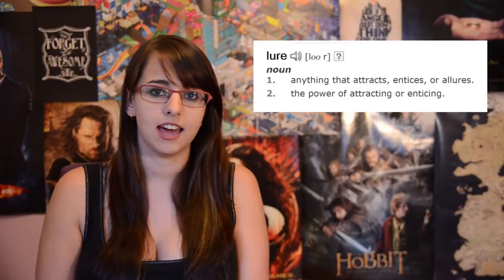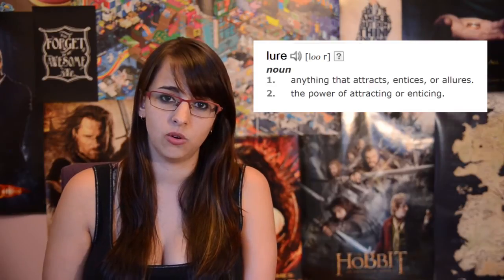Hi! Today we're going to talk about luring. A lure is, by the dictionary definition, anything that attracts, entices or allures.